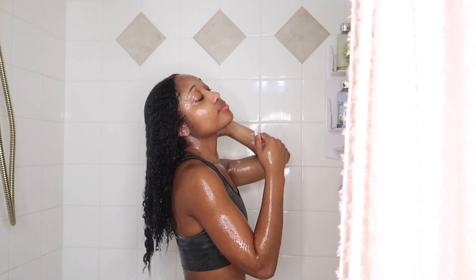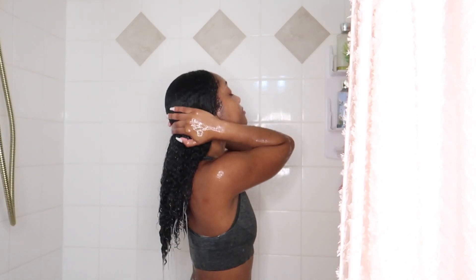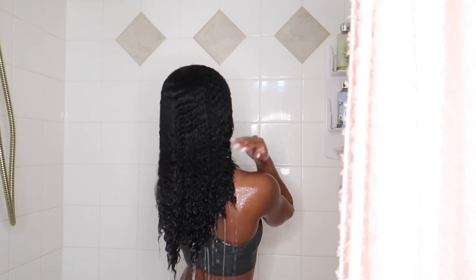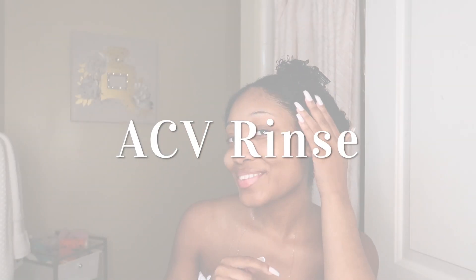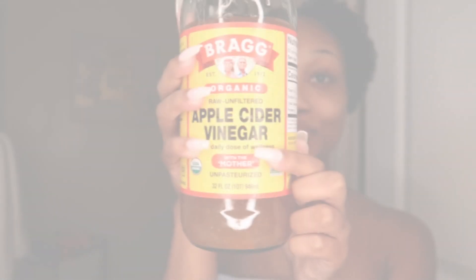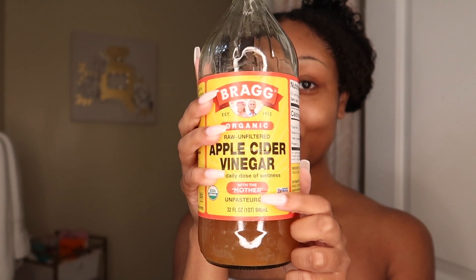Definitely invest in getting this brush — I will link everything I'm mentioning in the description box down below. Then I'm going back in and rinsing that out. Already looks great, I love it. But I decided to take it a step further today and do an apple cider vinegar rinse, because I haven't done one in so long. Normally I pair this with my Aztec clay mask, but I wanted to just do a simple rinse.